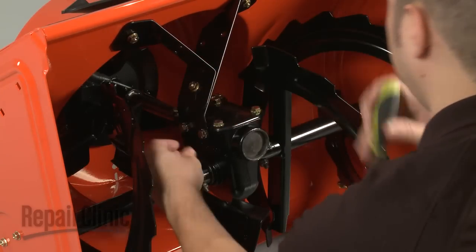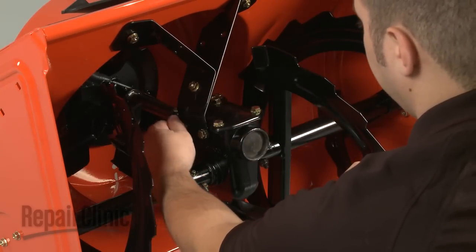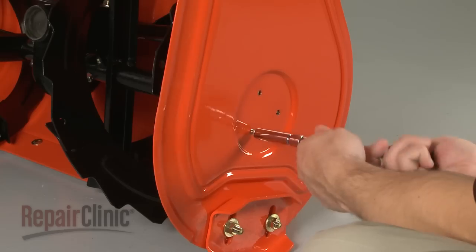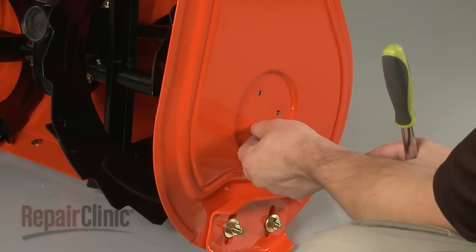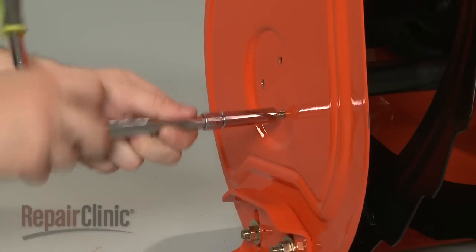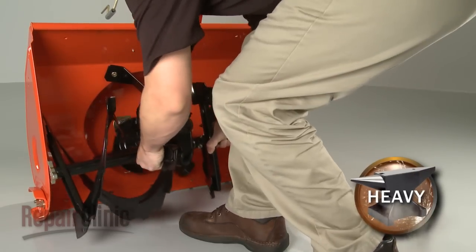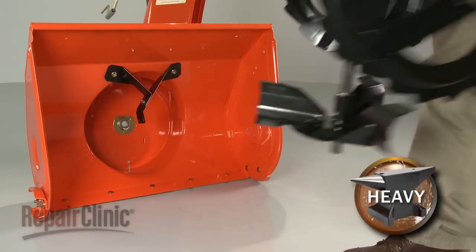Remove the bolts securing the gear case to the support bracket. Remove the bolts securing the rake assembly and pull the assembly out. Be aware this will require some effort.